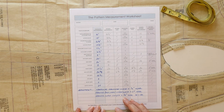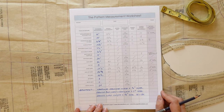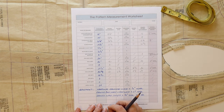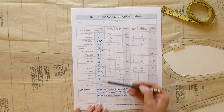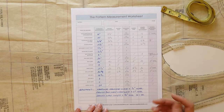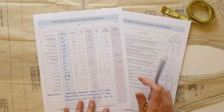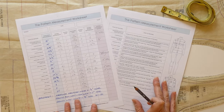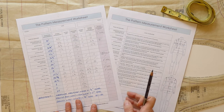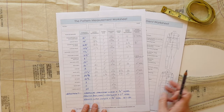In this document you're going to find some blocks where you can put in information. Before you start any fitting process, start out with your body measurements — there's a column for you to fill those in. Along with the document you're going to get a page that describes how to measure, so each measurement point is shown with instructions on the adjoining page. You will not be confused about how to measure.